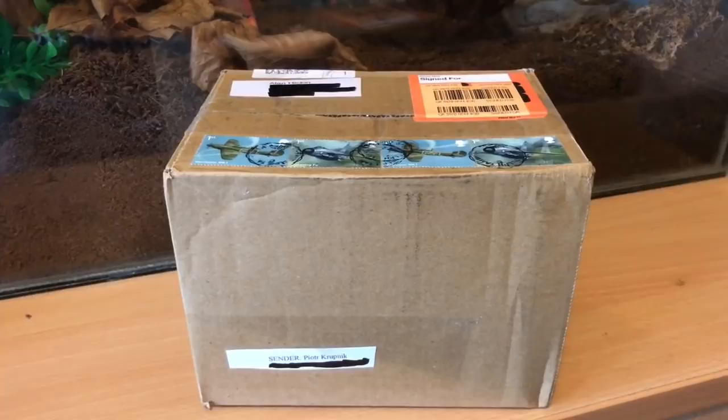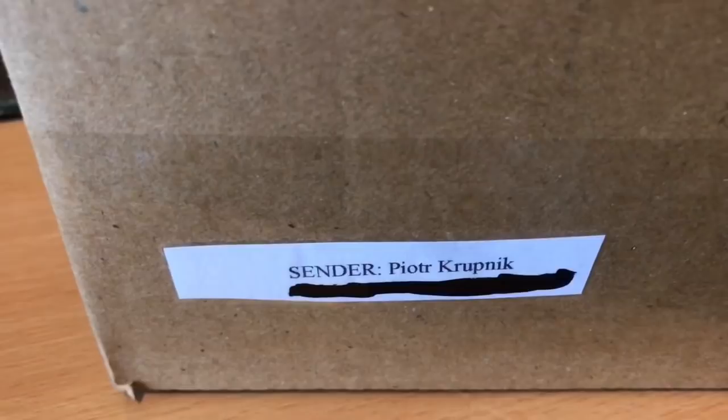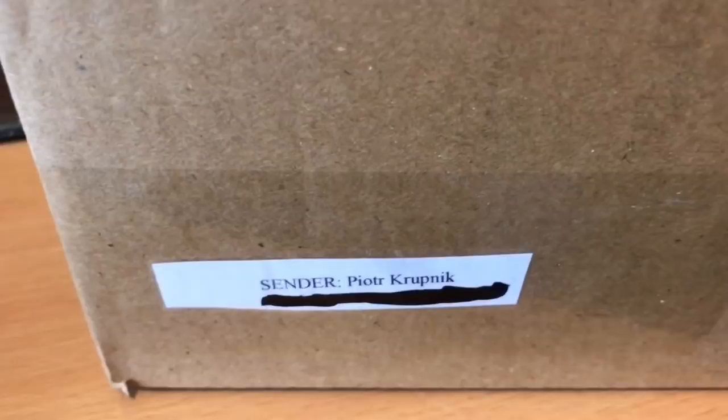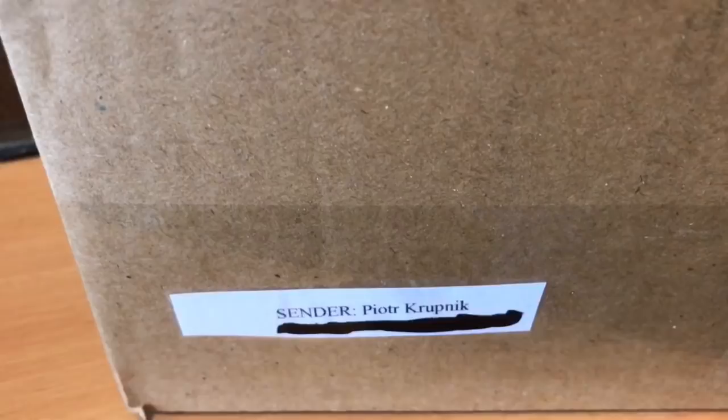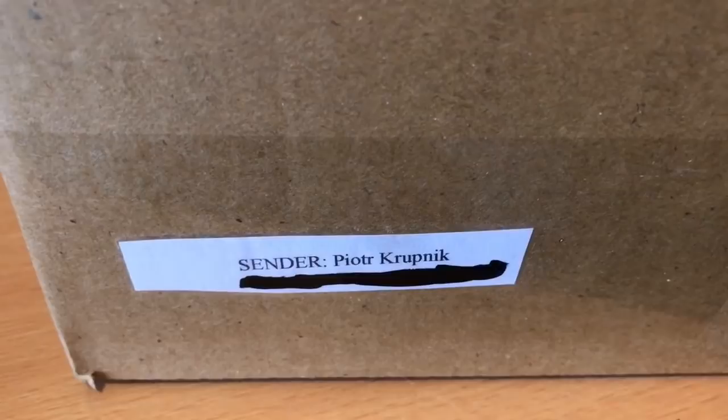Hi everyone, the Spider-Man here. As promised, I said yesterday that my cockroaches will be arriving today, and there is the parcel just there. If you want any cockroaches — any dubios or any red runners — please check out my friend Peter Krupnik on Facebook. He's a fantastic seller; I've known Peter for around about five years. He used to live in Birmingham, not far from me, but unfortunately he moved away and he doesn't sell tarantulas anymore — he just sells cockroaches.